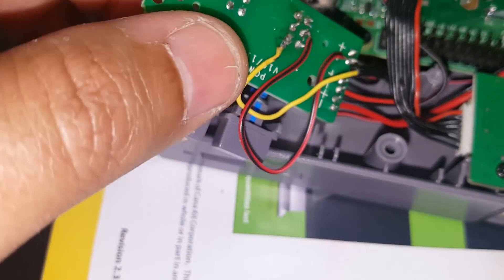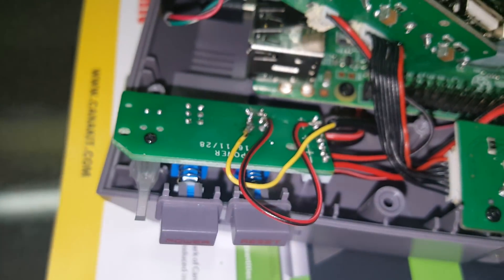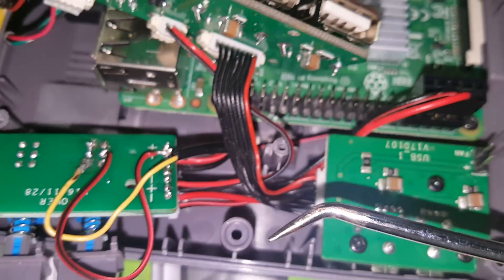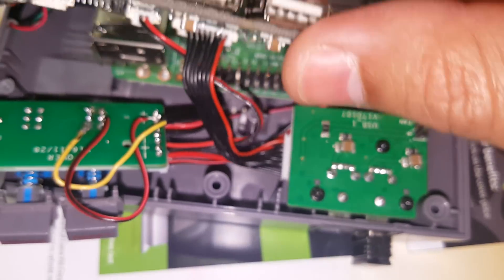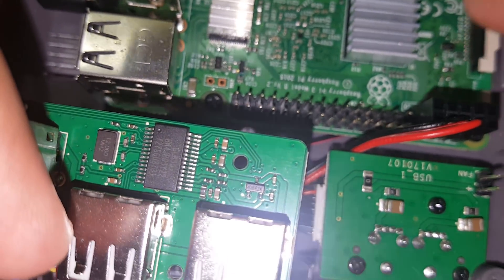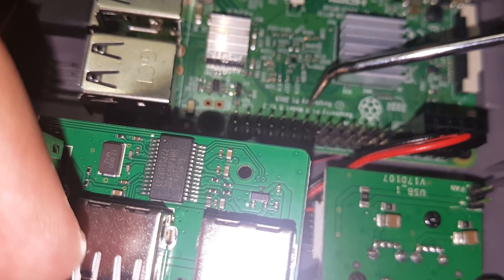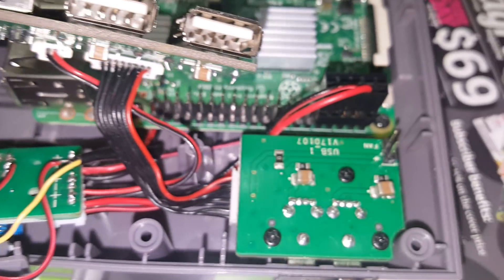You jump the cables in parallel — this one to that one up top, and the two bottom ones together. Once you do those jumper cables, you flip it over to the other end, and this is where all the magic happens. It's very simple — no diodes, no capacitors, no kits. All you need is solder and extra wire. The Raspberry Pi here is a Raspberry Pi 3 Model B version 1.2.